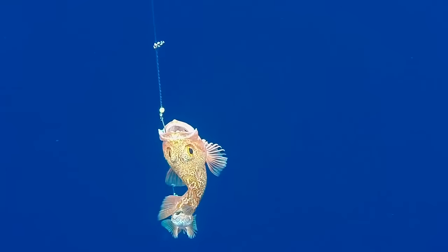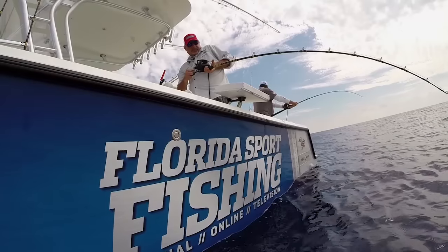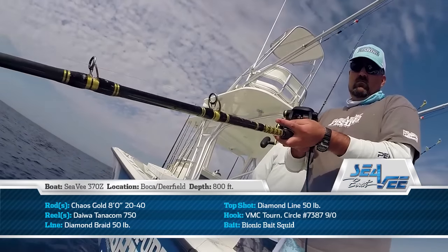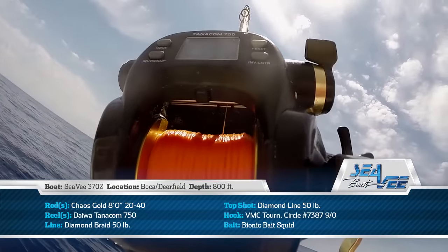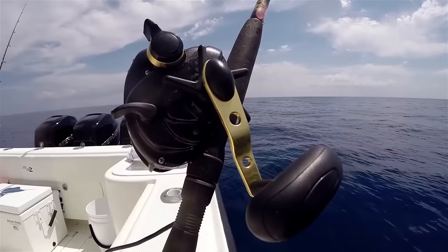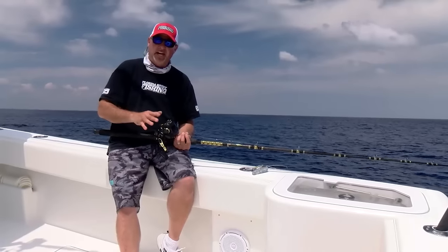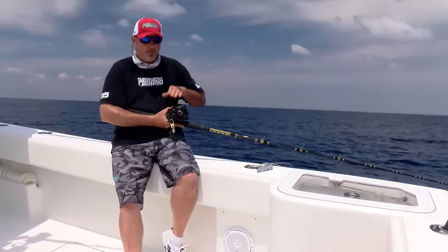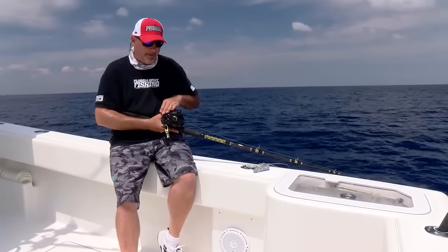We wrecked them — had an absolutely awesome time. We're primarily fishing these really light outfits. This is an 8-foot Chaos graphite rod rated for 20 to 40 pound line, soft tip, plenty of backbone — really important. The reel itself, this Tanacom 750, really exceeded our expectations: large readout, variable speed motor, smooth drag, plenty of line capacity. It is absolutely the finest power assist reel on the market today.